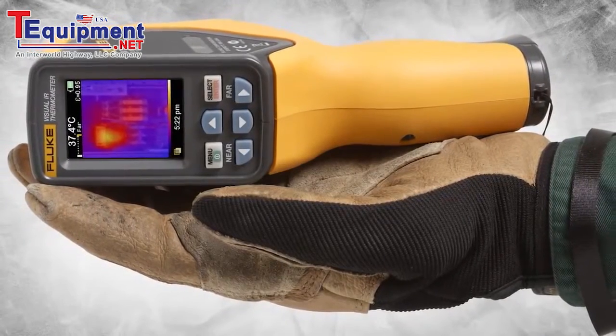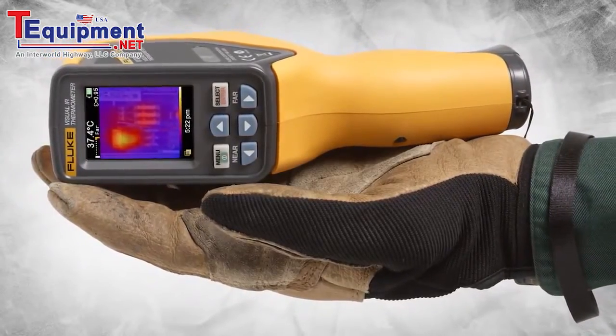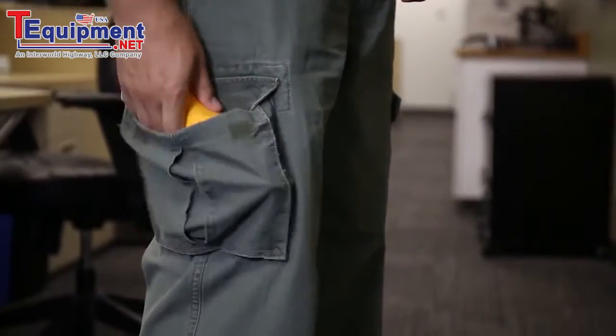And maybe most impressive is we added all this capability and a rechargeable lithium-ion battery in an incredibly portable package so that you can have infrared detection on the go. See how Fluke visual IR thermometers can help you detect issues instantly.